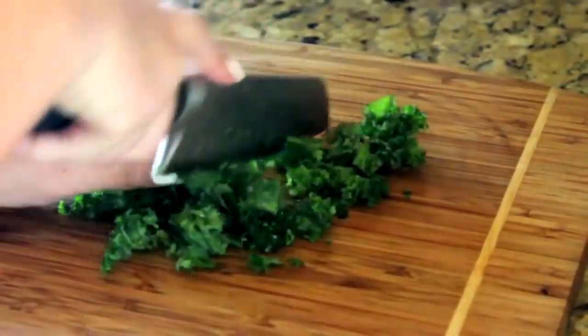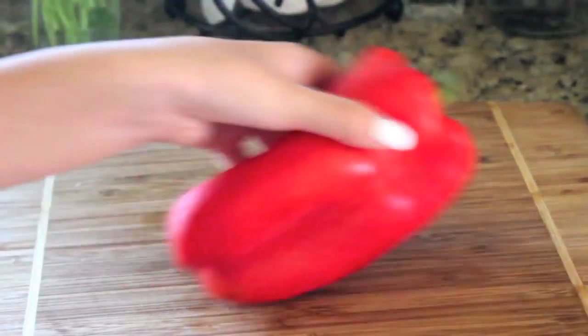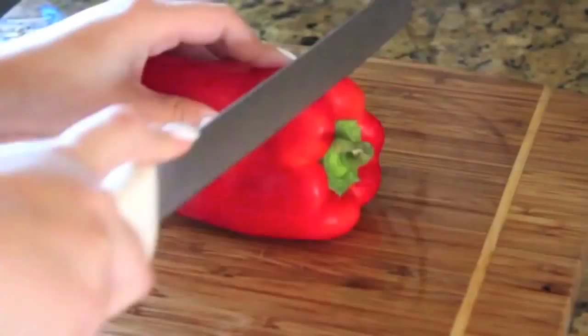Then you're going to want to finely chop up your vegetables so they're small enough to be cute and bite-sized — just put them in with your eggs.